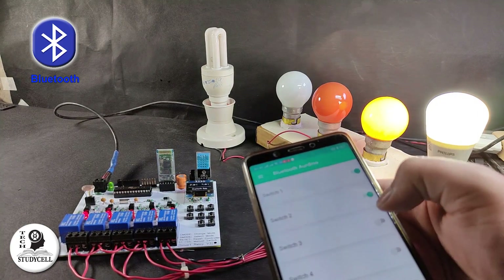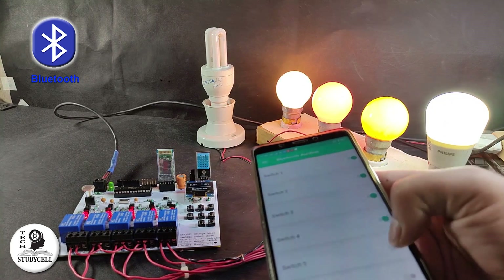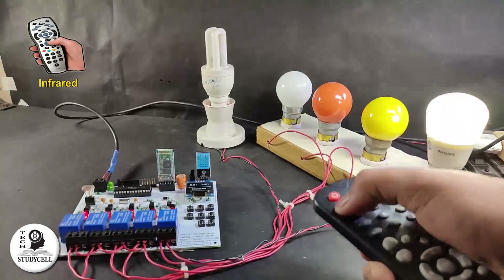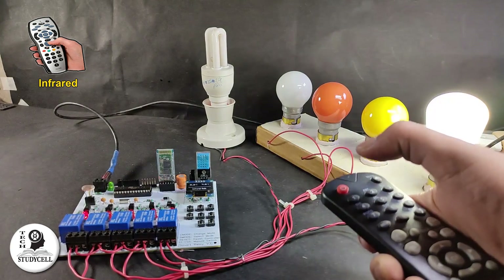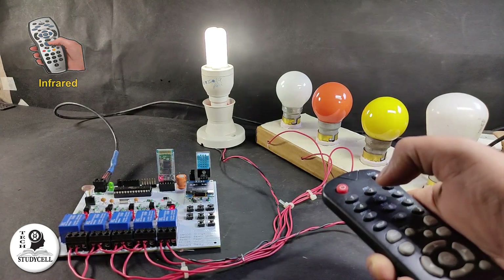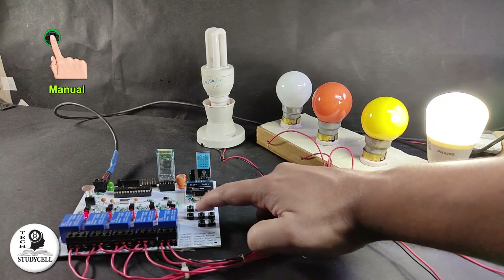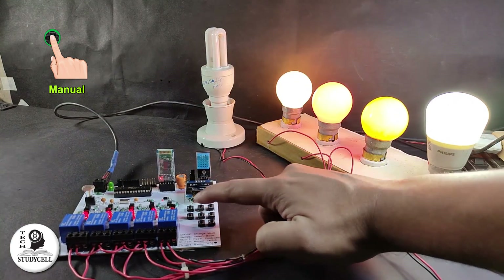With this smart relay module, you can control 5 home appliances from your smartphone through Bluetooth, or from any infrared remote like a TV remote.